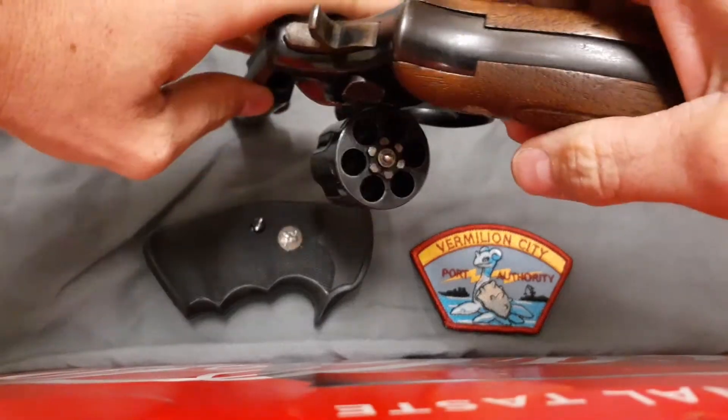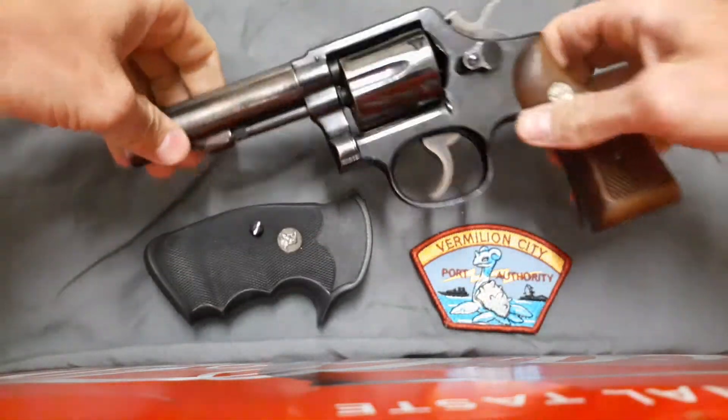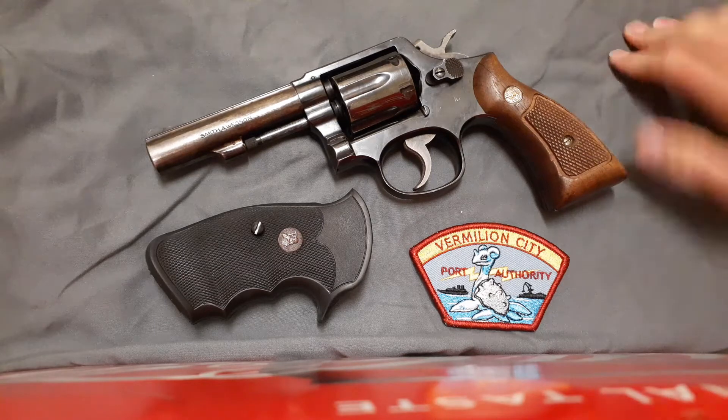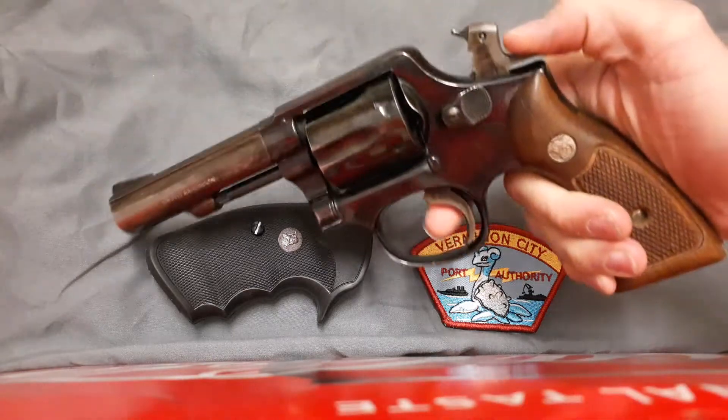Let's do this really quick. Today we're doing a quick review on the Smith & Wesson Model 10 — in this particular case, the 8th version of it — and telling you what I think about this gun.